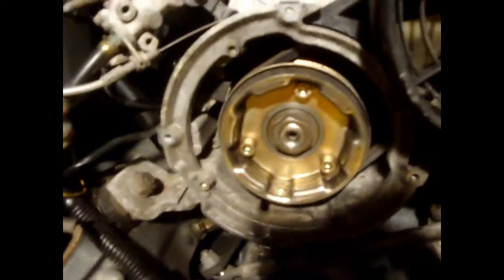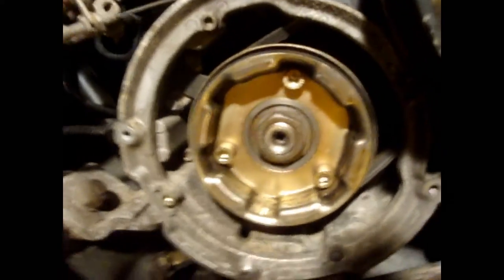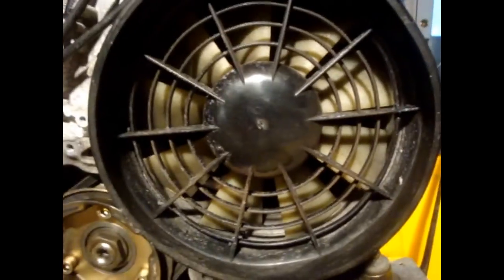We've got the recoil set out of the way, and now we can finally see parts of the fan belt. Our next step is to pull this plastic housing off — there are a few clips holding it on, one right there and another over here — and we're going to pry those off and get to the rest of the belt.